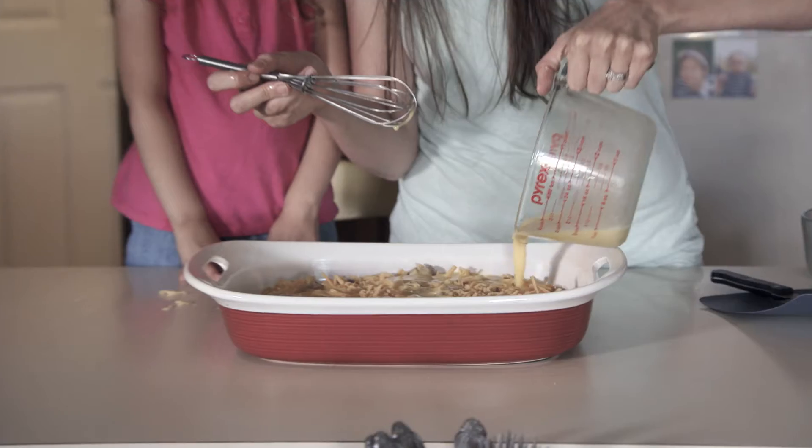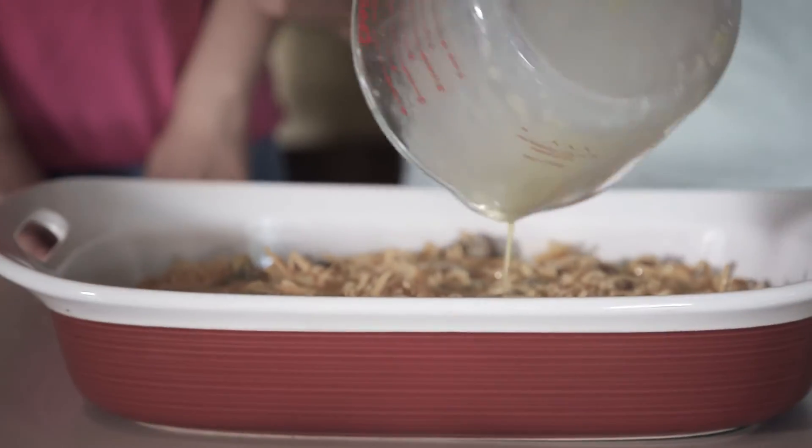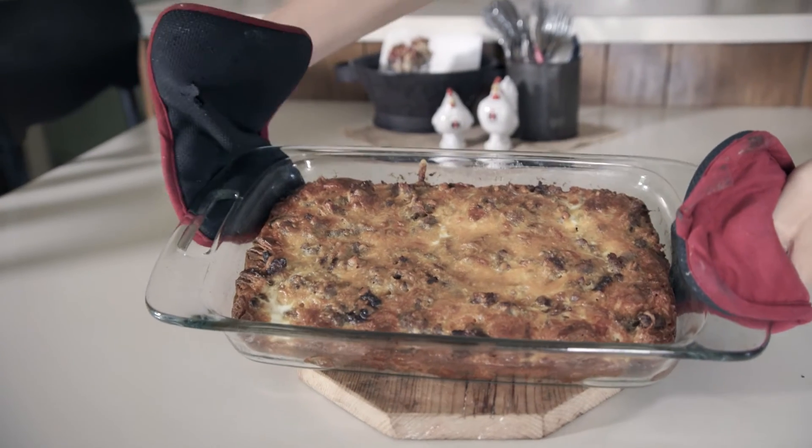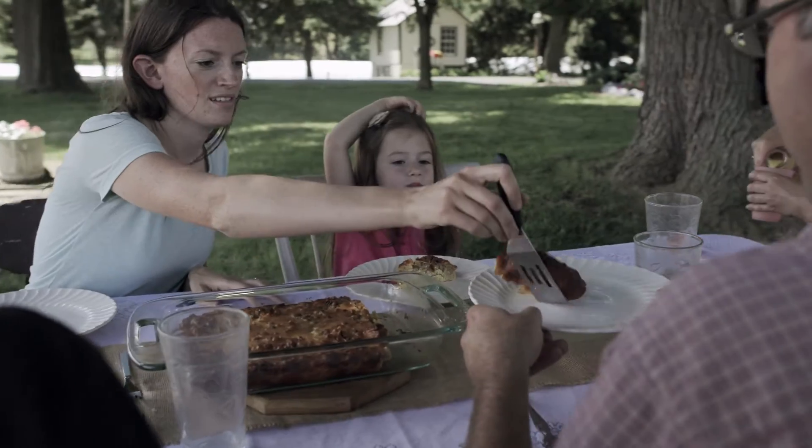We're just gonna pour it over the top of the casserole. Preheat the oven to 350 and it goes in for 30 minutes. This is the finished product — now it's time to dig in.